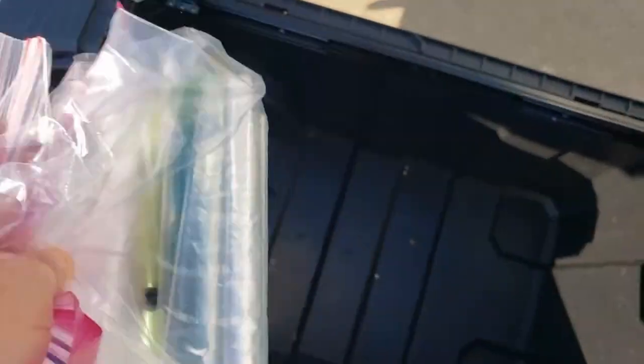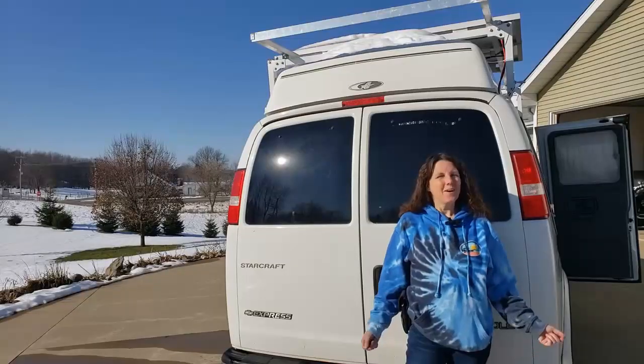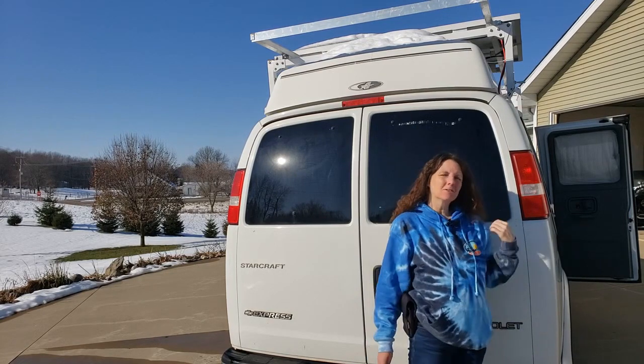Welcome to Traveler on Susie. Today I'm going to show you how I set up my kitchen in my van. Let's go take a look.